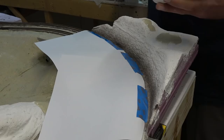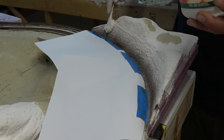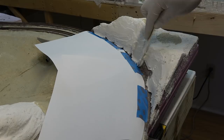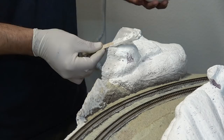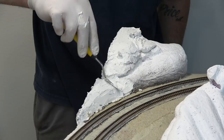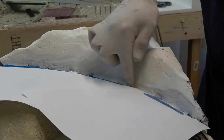Next I begin applying the plaster to the mountain, keeping the thickness around a quarter of an inch. Any leftover plaster I begin applying to the next mountain. Using a small sculpting tool I begin shaping the mountain, dipping my fingers in water and smoothing it out.